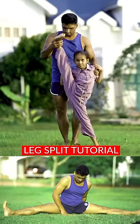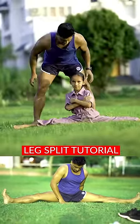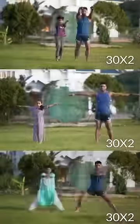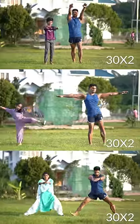We are going to talk about leg splits. We are going to do a video on the leg split channel. That's why we are going to talk about 15 minutes. In the video, we are going to do 32 workouts.